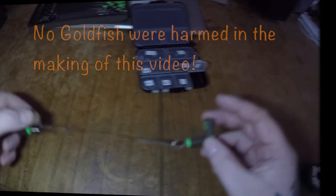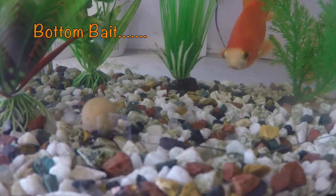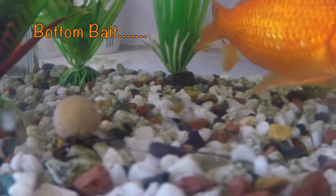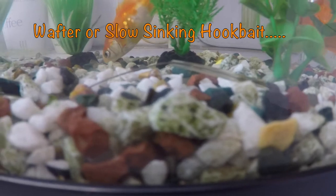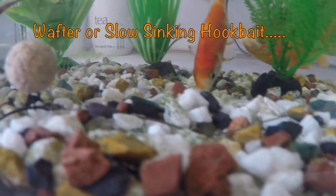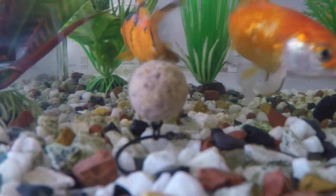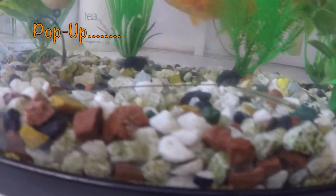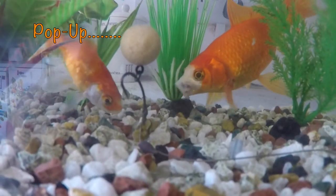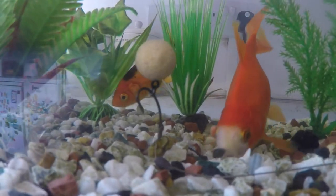Balancing out your hook link in advance before hitting the bank is vital to knowing that your rig will be fishing for you when you need it to be, and also to know that it will work with a whole variety of different hookbait choices. With that break in the coated braid just below the eye of the hook, whichever hookbait presentation you decide to go with, that hook has every opportunity to lift and turn and nail a great hook hold.